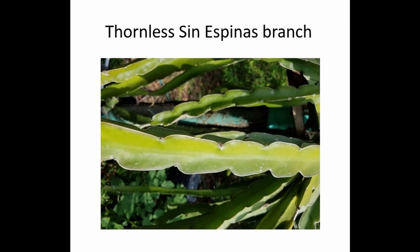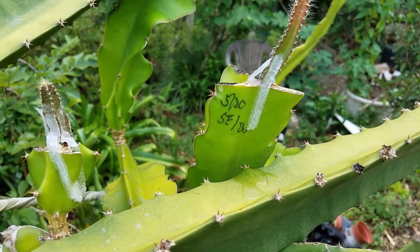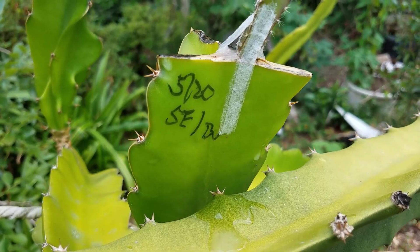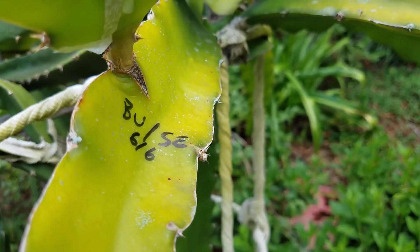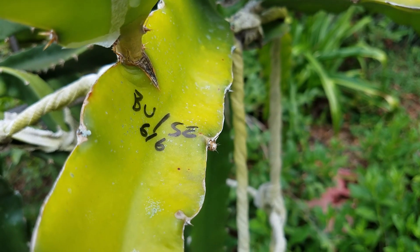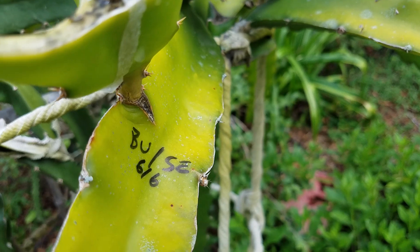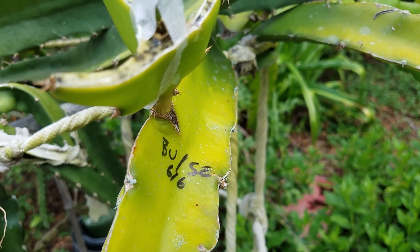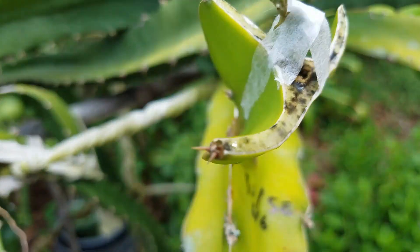You can follow the branch when you do the grafting. And this time I have two different crossings. This one is using Sin Exbanus flower pollinated by Buruni pollen, and this one is Buruni flower pollinated by Sin Exbanus pollen. So it kind of switches the parents — you want to see if switching the father and mother position has any effect on the offspring.